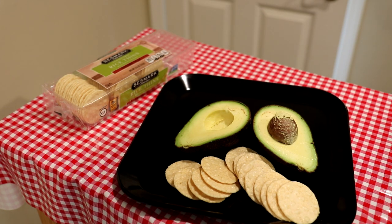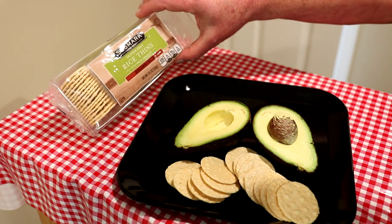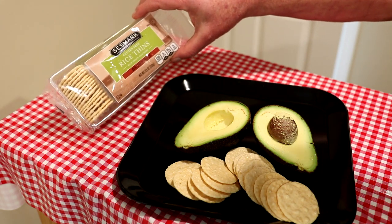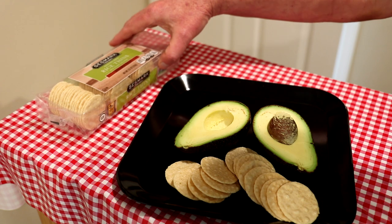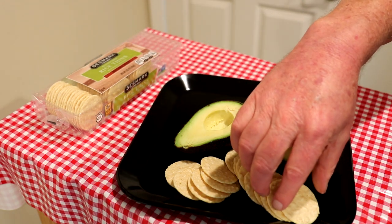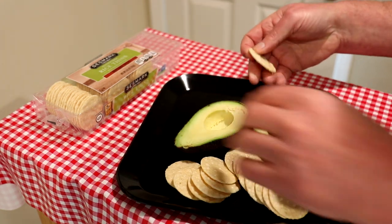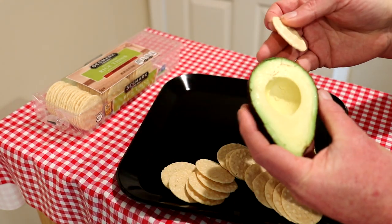I have a produce market right in front of my house, so that makes it pretty handy for me. They sell these rice crackers — they're gluten-free. There's only rice, some kind of oil, and salt in them, so they're pretty healthy.